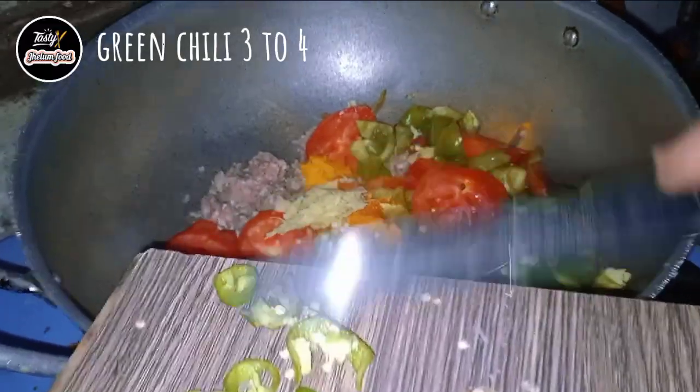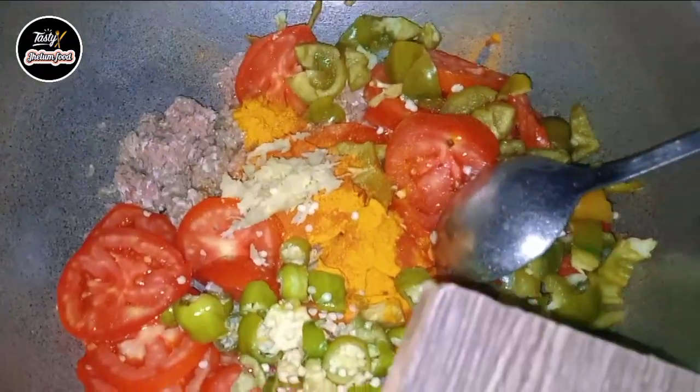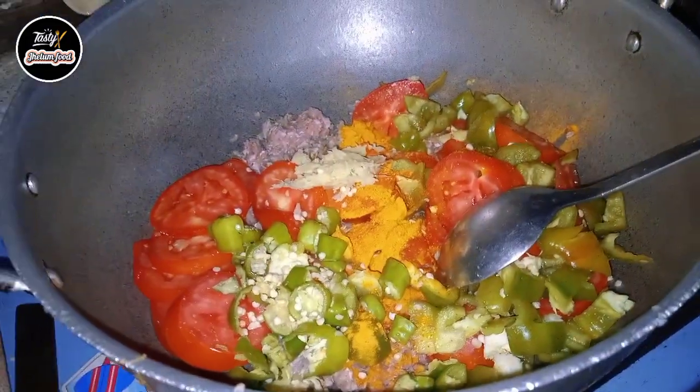I am going to add 1 tbsp of turmeric powder and 1 tbsp of ginger garlic paste. Now if you want to add green chilies, you can add them as well.